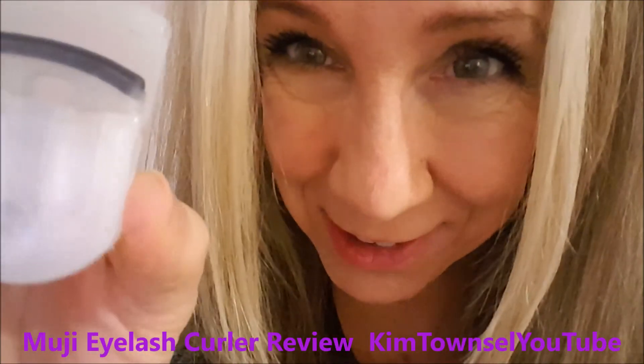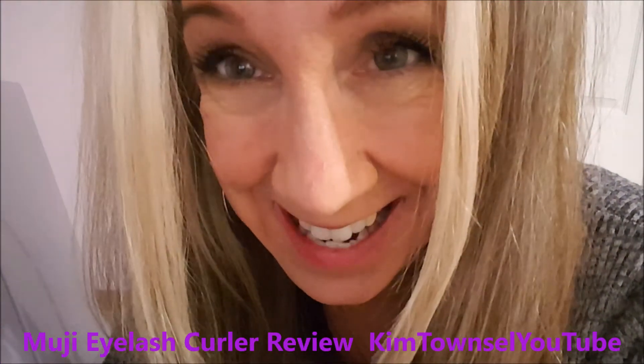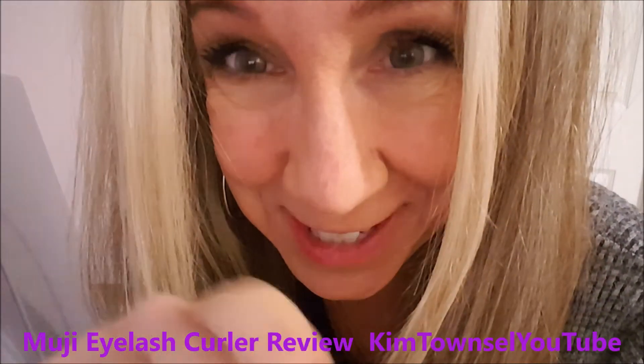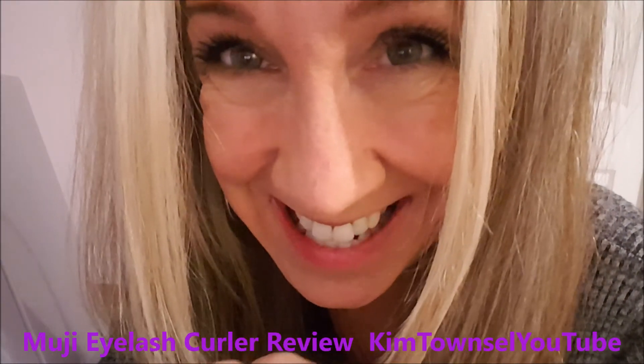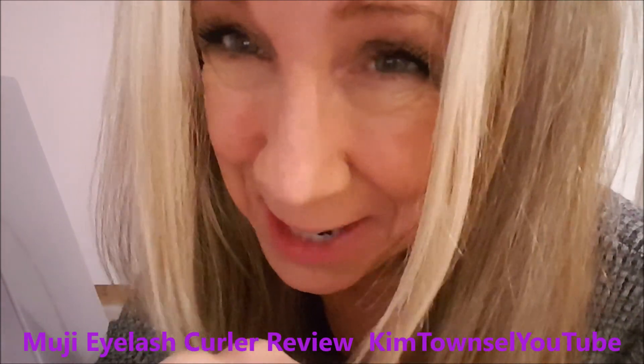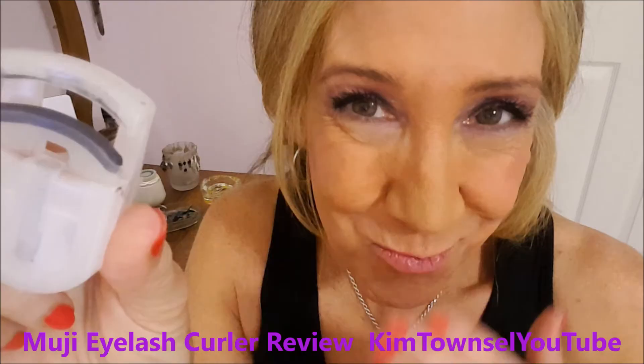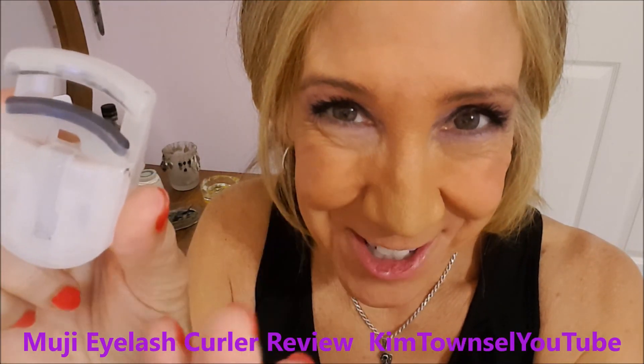Thanks for watching my video review of the eyelash curler. Remember, it's free to like, subscribe, leave a comment, and share this video if appropriate. If you have time before you leave, watch another video on YouTube — I'd like for you to stick around. It's free to give me a thumbs up and we can help each other out. Thanks a bunch. Bye. Stay beautiful, because you already are.